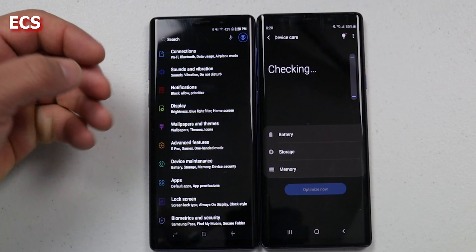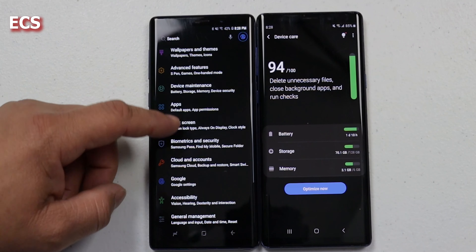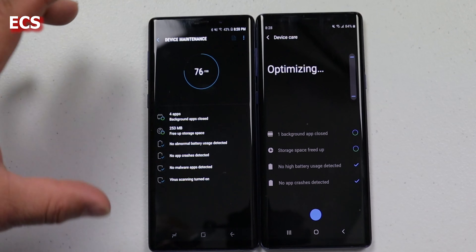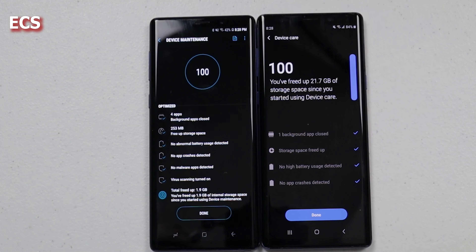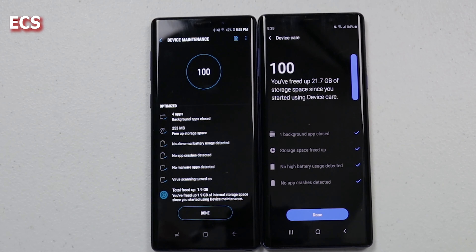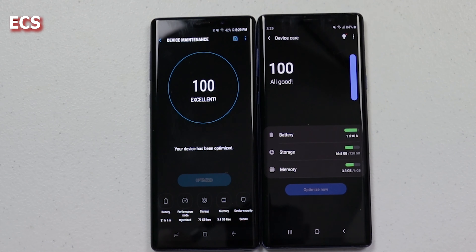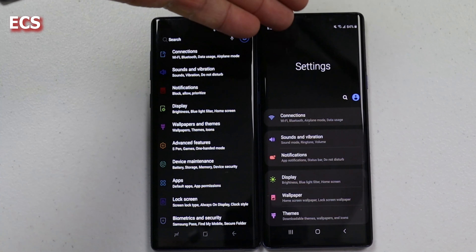The older Galaxy Note 9 with Android 8.1 is smooth — I always said the Galaxy Note 9 is a very, very good device. With the enhancements on Android 10 it's smooth too, but it is what it is. Advanced Features — you still have your S Pen and stuff like that. You got pop-up view here and multi-window here, but you don't have multi-window over on the older one. Things have changed. You got Link to Windows, which is going to be very, very good for the Galaxy Note 9 — I made a video about that, go check it out.